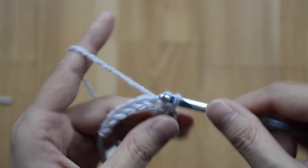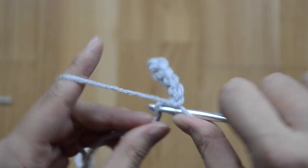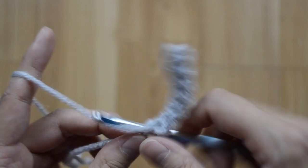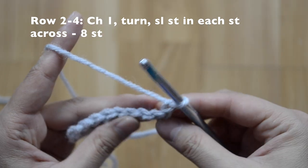You should have eight slip stitches at the very end. When we get to the end of this row, chain one and turn, and do slip stitch across again.